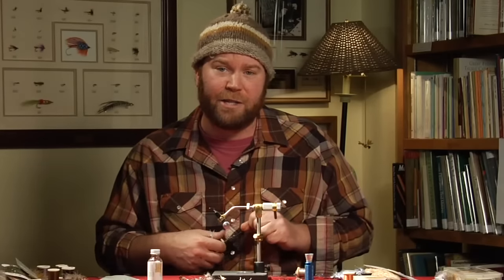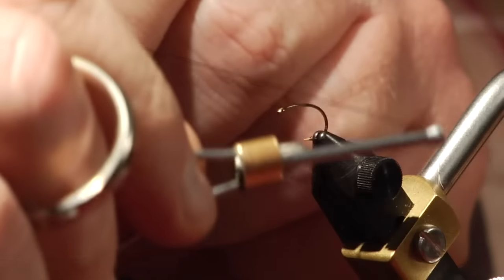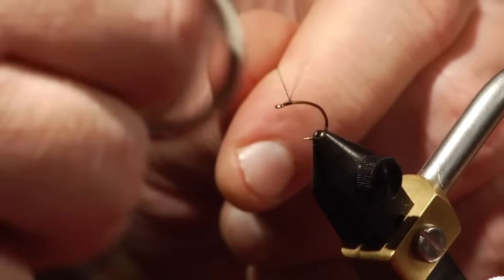My name is Matt Wilhelm and I'm going to be tying a Peacock Soft Hackle, and we're tying at the Federation of Fly Fishers tonight. The Peacock Soft Hackle is a really, really good fly for the Mother's Day caddis hatch.